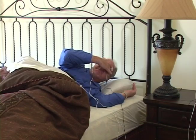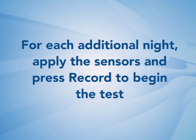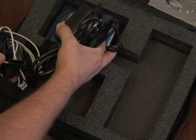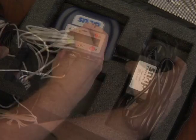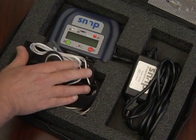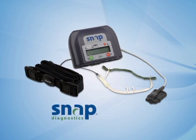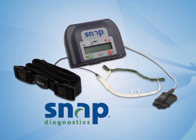When you wake up the next morning, remove all of the sensors. These will be reused for the second and third night's recordings. For each additional night's recording, reapply the sensors and press the record button as previously instructed. When the final night's test is complete, turn off the power, unplug the power from the wall, place everything back in the case, and return the unit to your physician's office as soon as possible.